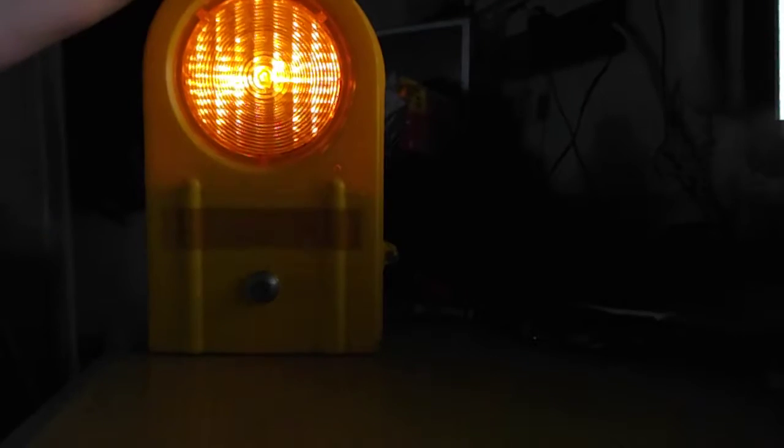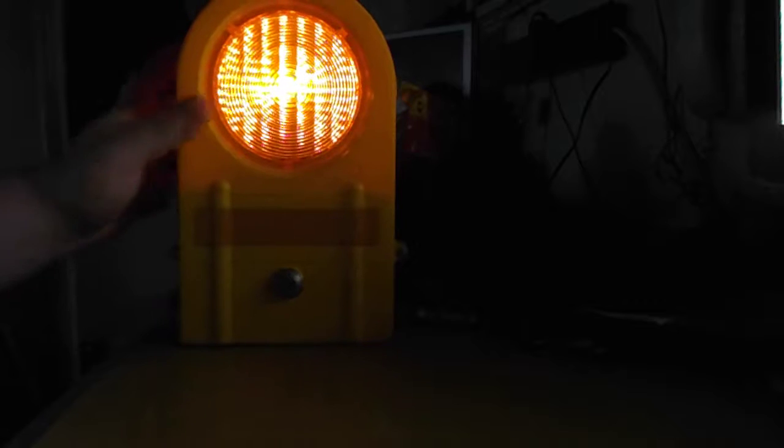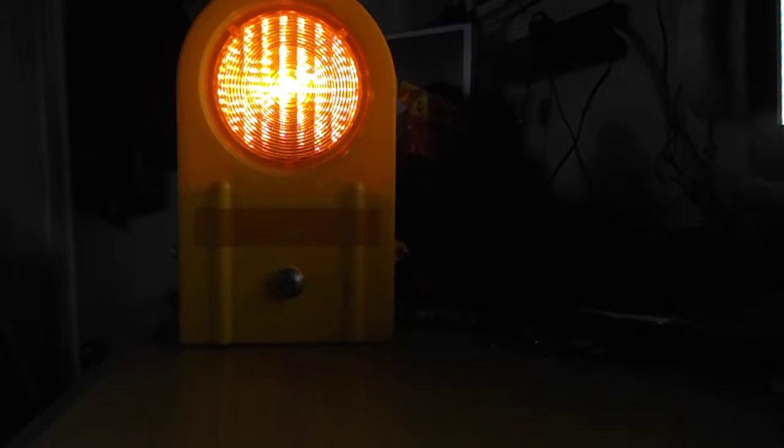I've got a bit of a dodgy connection or a dodgy component on the flash circuit there. That's alright — I can change them; I know how to use a soldering iron. It flashes if you do that. I did leave this for a while yesterday and it did start to flash properly. If it's been stored for a while, that might be the reason as well.